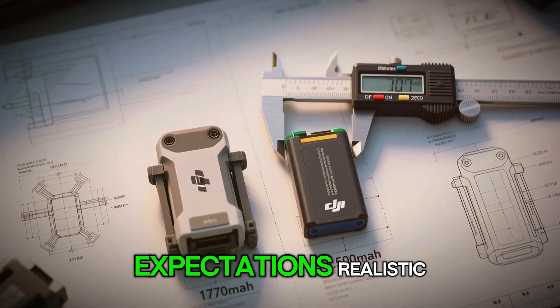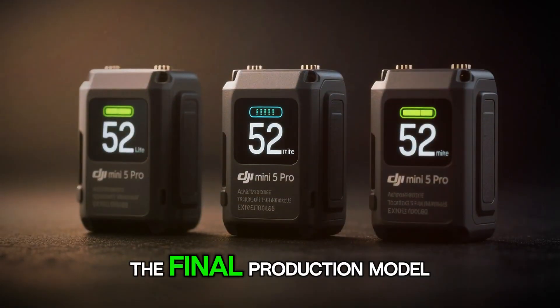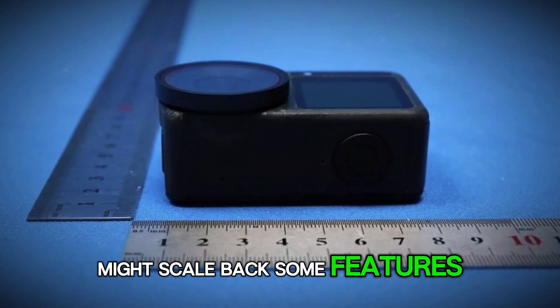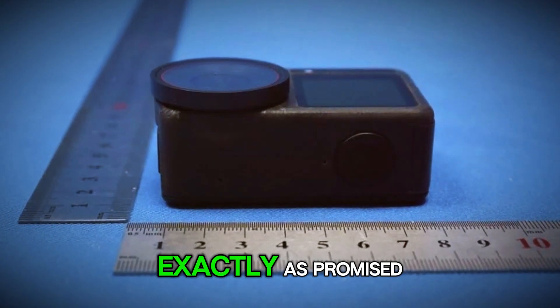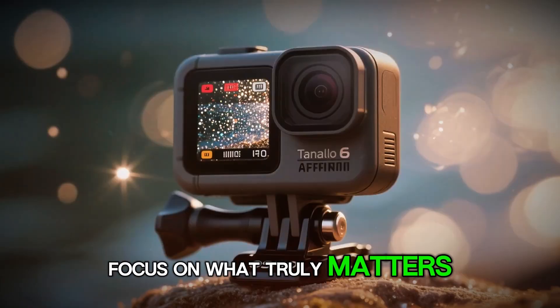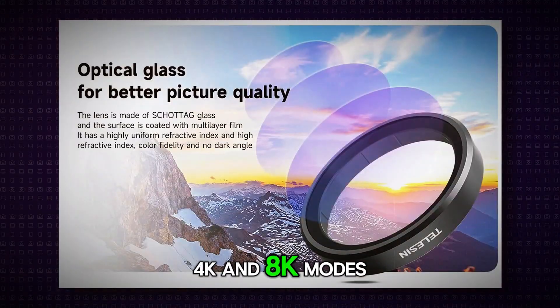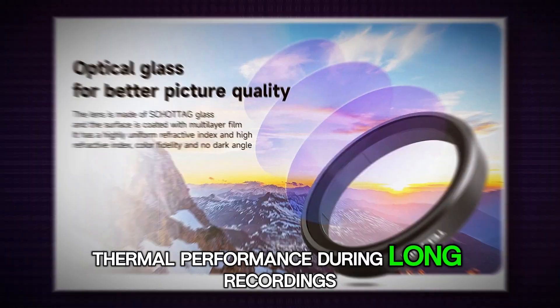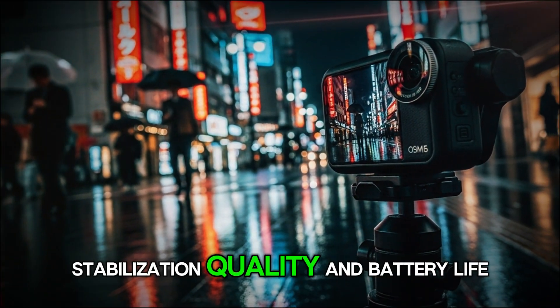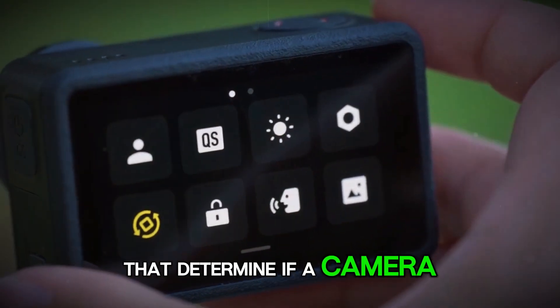Still, it's important to keep expectations realistic. Rumors always sound bigger than reality. The final production model might scale back some features, or they might not perform exactly as promised. So when the official reveal happens, focus on what truly matters: the real sensor size, the actual bit rates in 4K and 8K modes, thermal performance during long recordings, stabilization quality, and battery life under stress. Those are the factors that determine if a camera lives up to the hype.